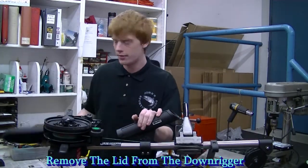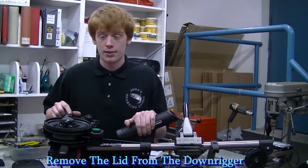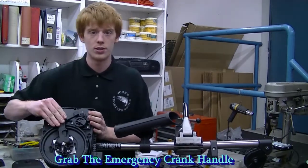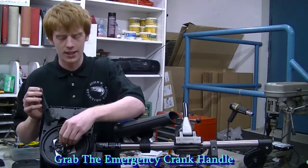So first you have to remove your lid. The emergency crank handle is located at the top of the downrigger. All you have to do is pull up off the peg and pull out off of the nut that seats it.